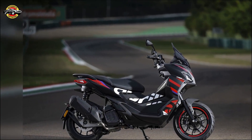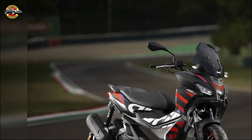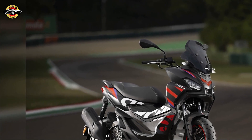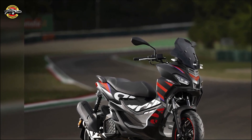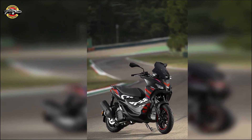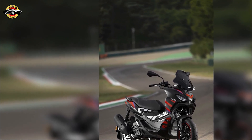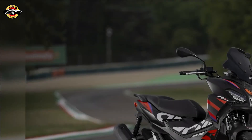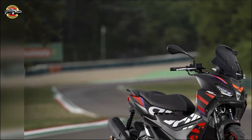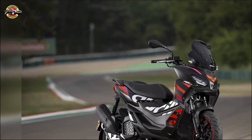Get ready for an exhilarating urban adventure with the Aprilia SR GT Replica, a scooter that brings the racing spirit of MotoGP to the city streets. Inspired by the powerful RSGP machines of MotoGP, ridden by the legends Aleix Espargaro and Maverick Viñales, this super sporty replica version takes urban commuting to a whole new level with gritty aesthetics, sporty tire treads, and finishes resembling the Aprilia RSGP bikes.